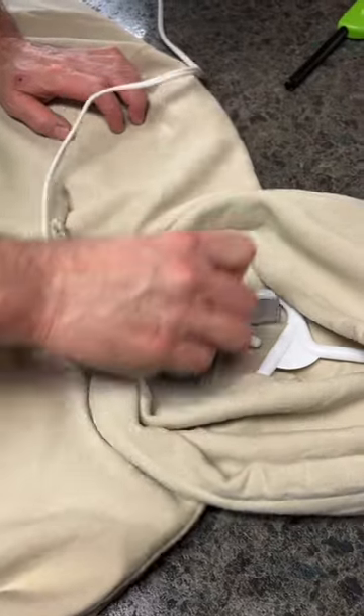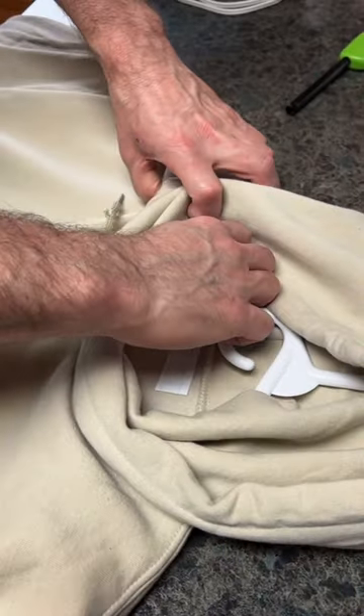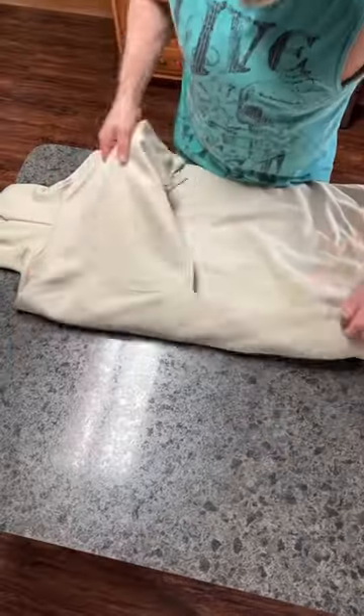Today we are packing an order for Eliza. Of course we have to start with ironing on our cute little embroideries label. After the label's on,